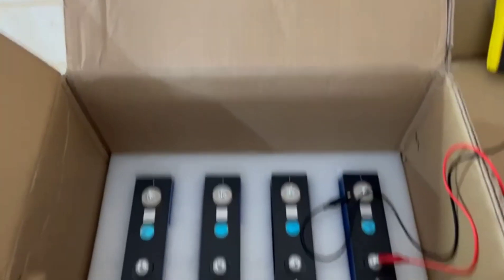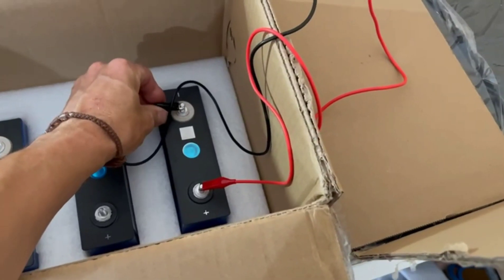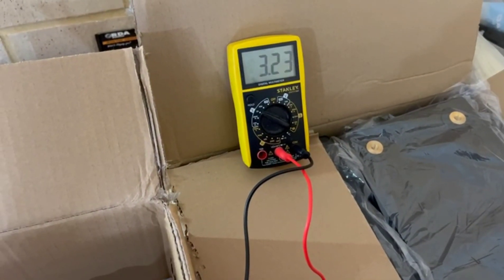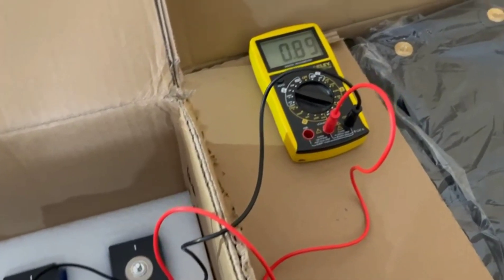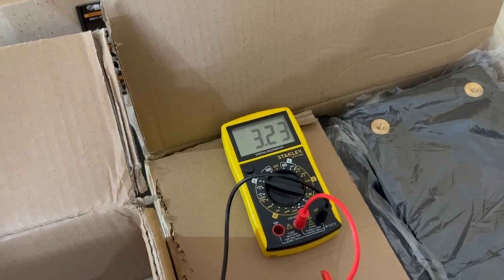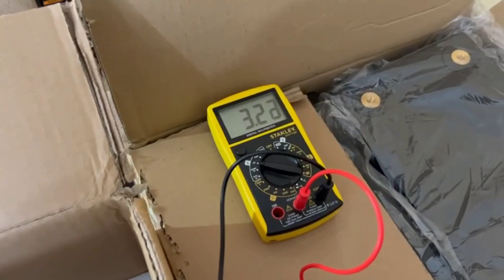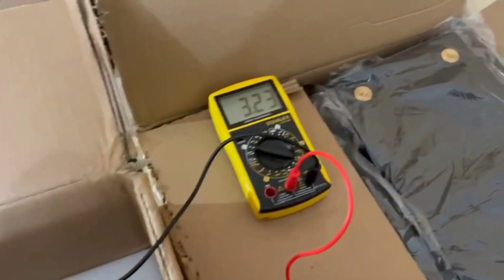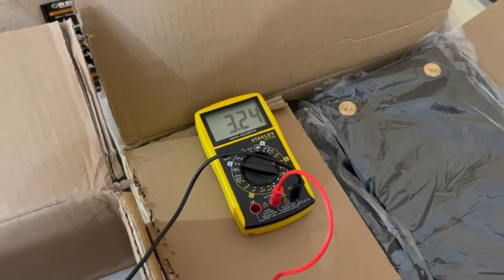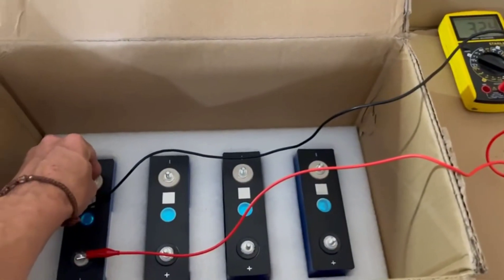Just going to test and check the voltage on each cell and see how they sit. That's 3.24, 3.23, 3.23, 3.23, 3.24. So the voltage is pretty close. I know that doesn't mean much — it's all about the amperage — but that's always a good start.